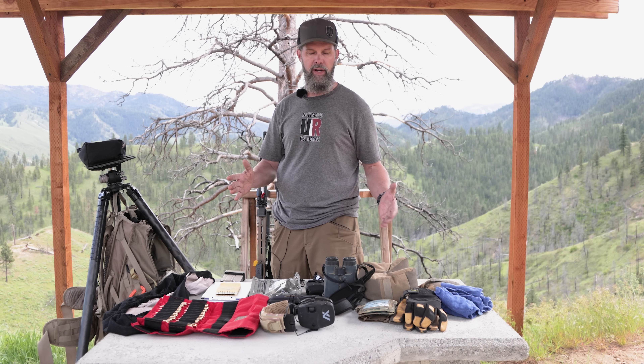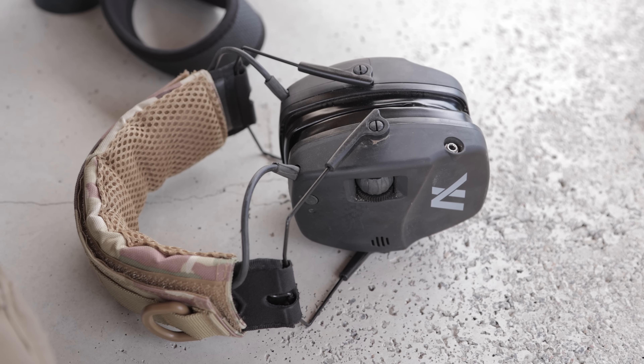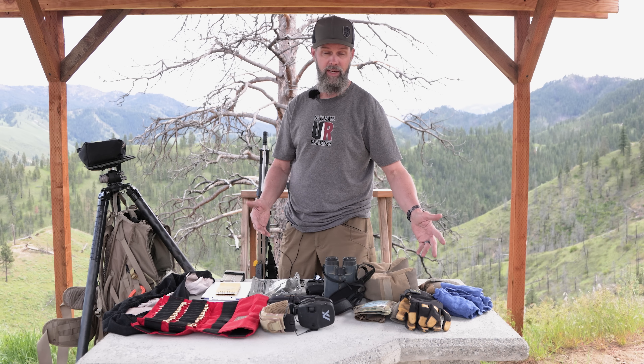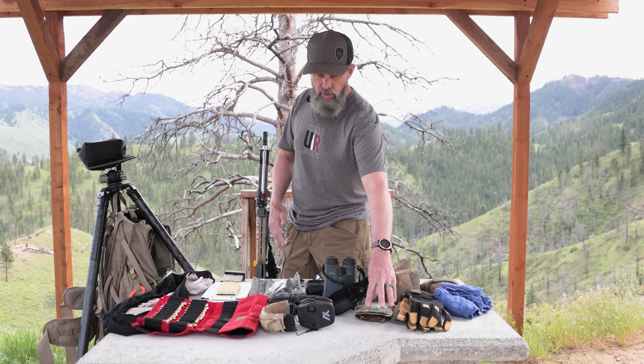Here's the gear breakdown. Every match you need cartridges, and I've got a good rifle — the 6.5 Creedmoor that Gavin built. That thing is an absolute hammer. I've been trying the 147 ELDMs and the 140 Bergers with several different powders. I've also got ear protection, gloves, a hat for cold weather, and rags for wiping things down.